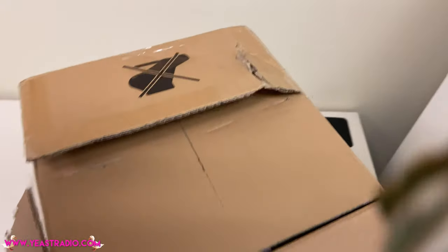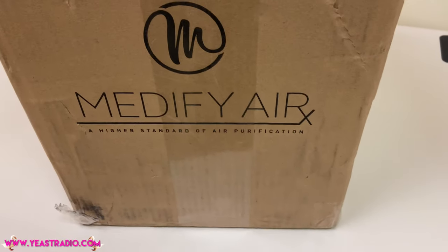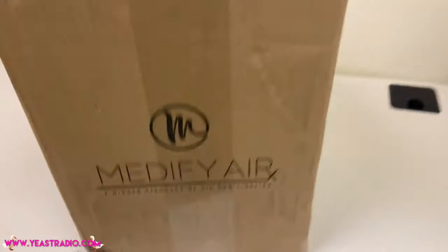Fuck that. Oh, I said fuck. Shit, I don't even know if I was recording, but anyway, I'm unboxing my COVID-19 Medify air purification system.